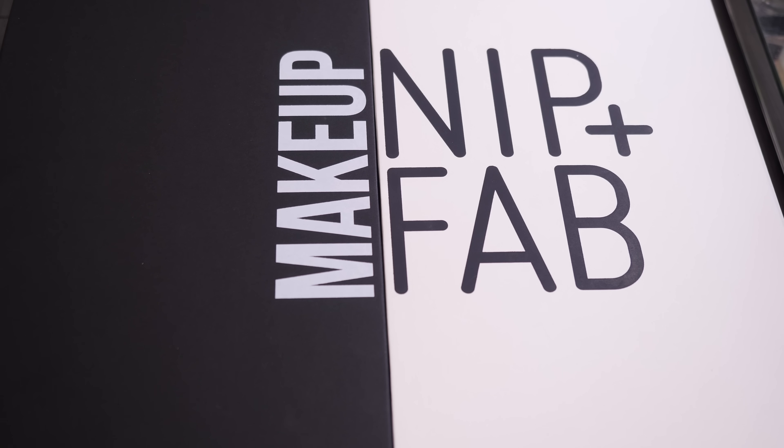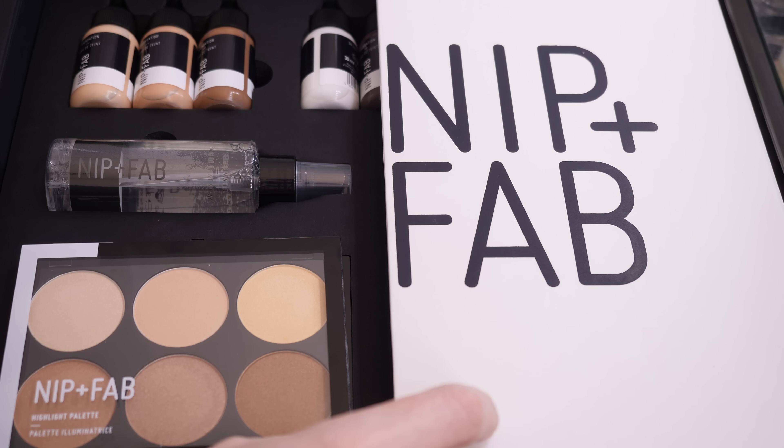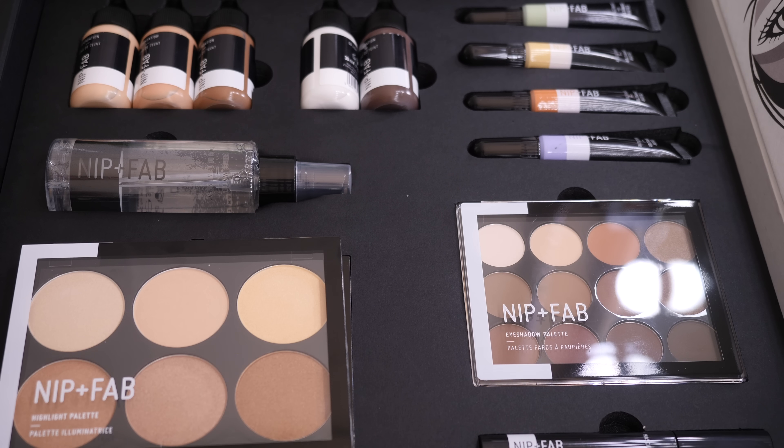Hey everyone, so this is the new Nip and Fab makeup. I thought I'd show you what I've got here. So there's eyeshadows, concealers, correctors, foundation and adjusters, a priming setting spray, and highlighters and contour products. Let's take a quick close look.